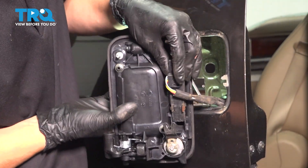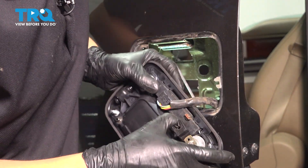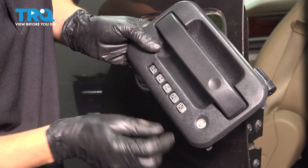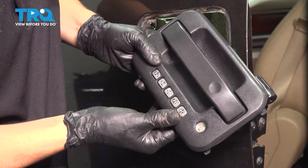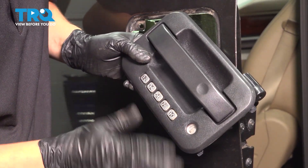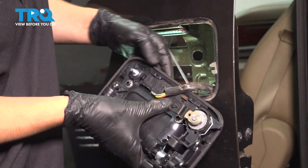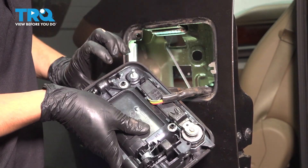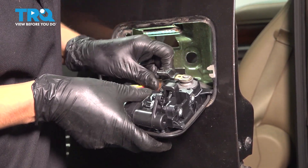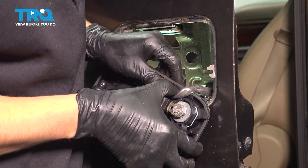Now take the number pad and slide it into the retaining clips here. It's going to be a little tricky to line up, but once it falls into place it should click in. As you press it in, make sure that the numbers aren't caught on the outer door handle piece — otherwise it'll keep pressing the numbers when you're not supposed to. All the clips are safely secured. Don't forget about this metal clip here — if yours is in poor condition, just make sure the harness is safely secured. Press it down.